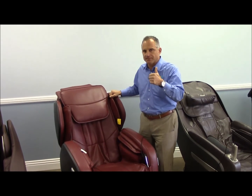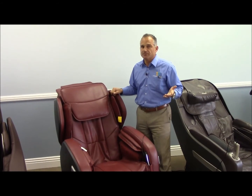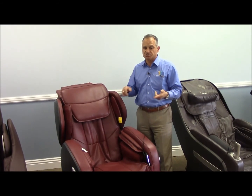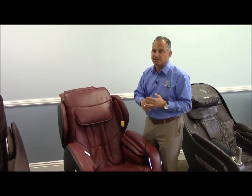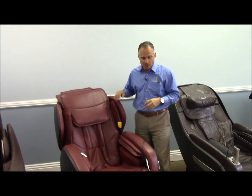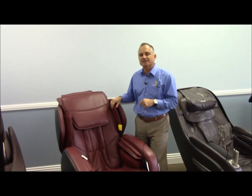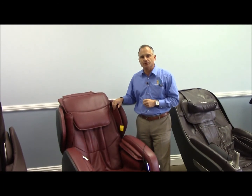I hope you found this video helpful. Please feel free to thumbs up and like us on YouTube. Share this video or any other video we produce to help spread the word about massage chairs through Facebook, Twitter, Google+, LinkedIn, and so on. I'm Dr. Alan Weidner from MassageChairRelief.com — this is an intro to the Ogawa Active Massage Chair, and I'll see you on the next video. Bye-bye.